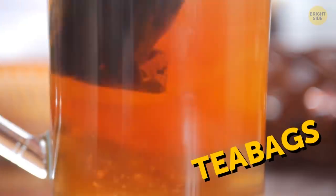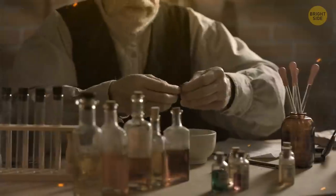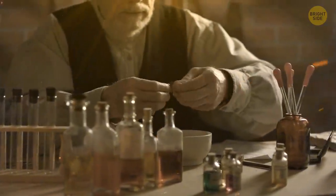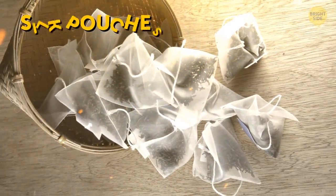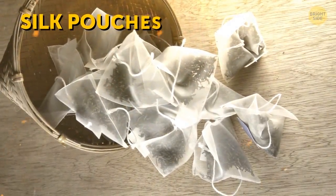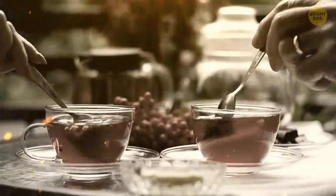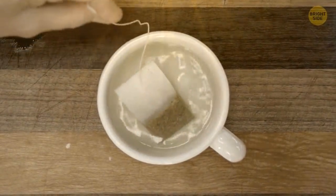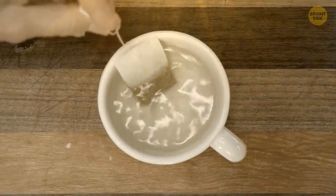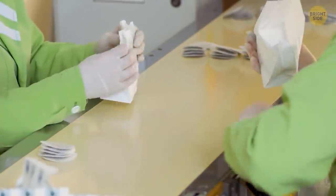Tea bags that we use today exist thanks to people's ignorance. No one knows exactly who invented them first. But one of the most popular legends says that American tea importer Thomas Sullivan offered samples of his tea packed in small silk pouches around a century ago. It was an easy and convenient way to organize tea tastings for potential wholesale buyers. But the customers took that too literally and began to brew tea by dipping the silk pouches directly into boiled water. And eventually, this brand-new way of brewing became very popular.